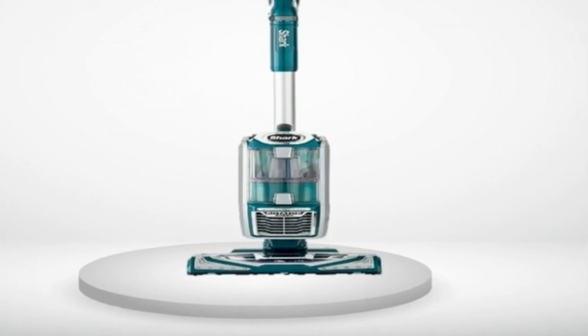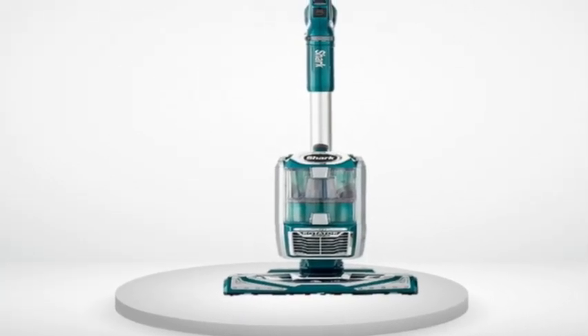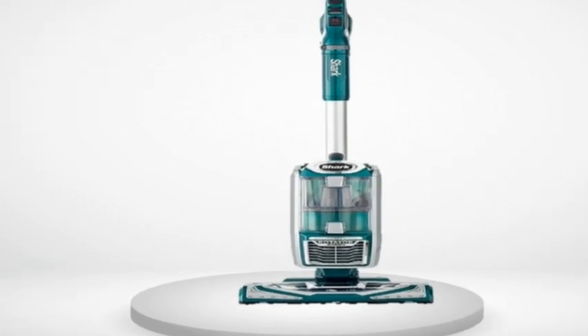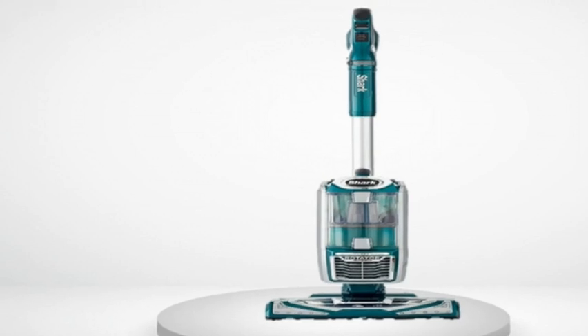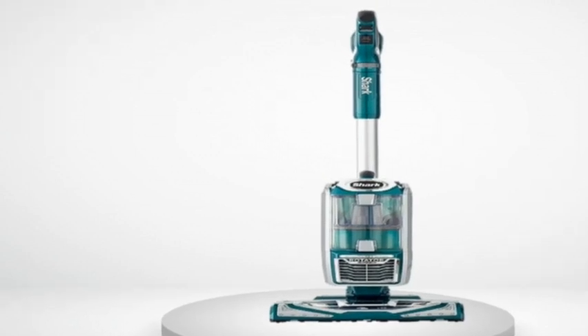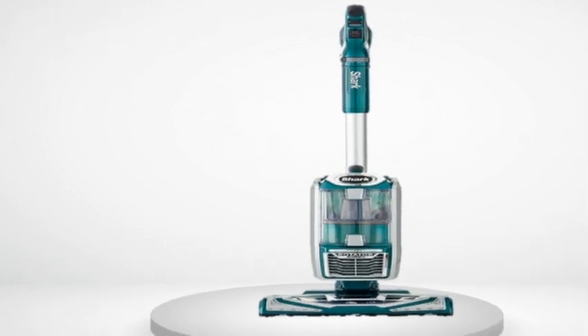I was not at all impressed by the Rotator NV501 I saw. It looked plasticky and gimmicky, and just didn't seem user-friendly. I had trouble using the lift-away feature and getting the unit quickly clipped back onto the vac. The headlights seemed weak. Sort of a mess.